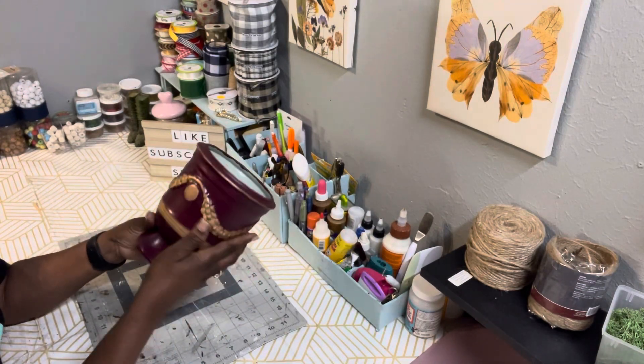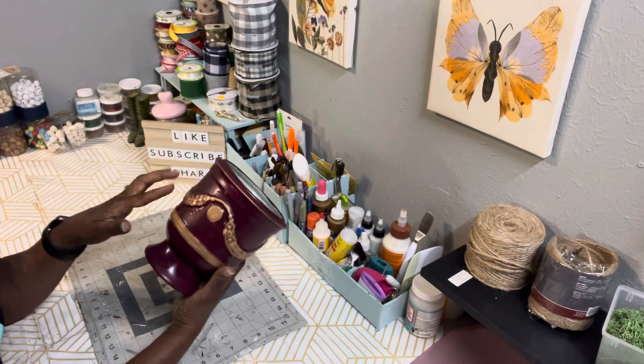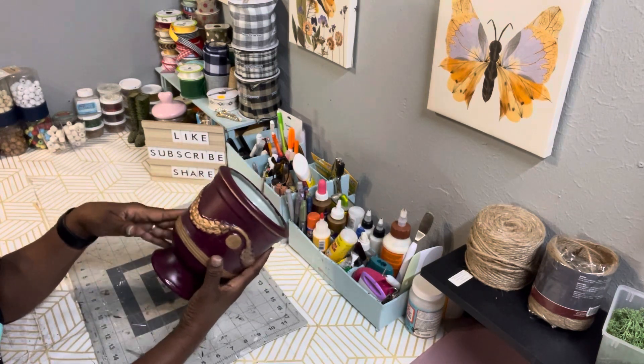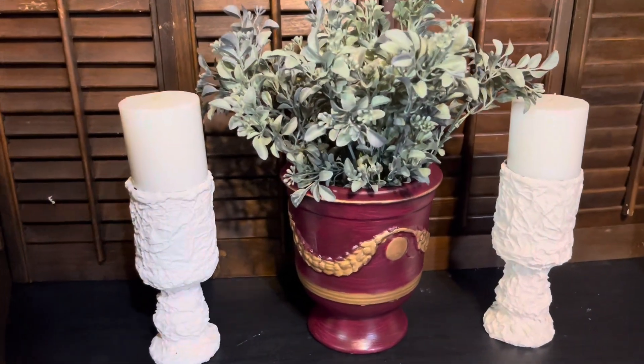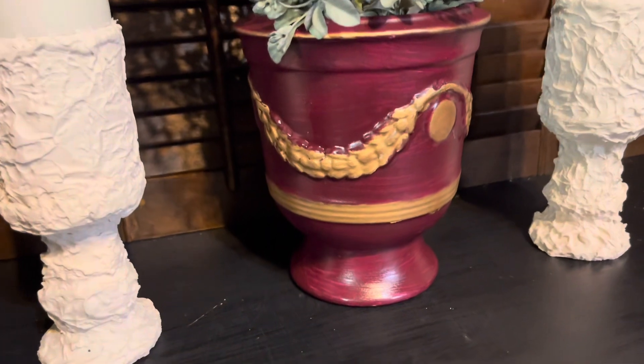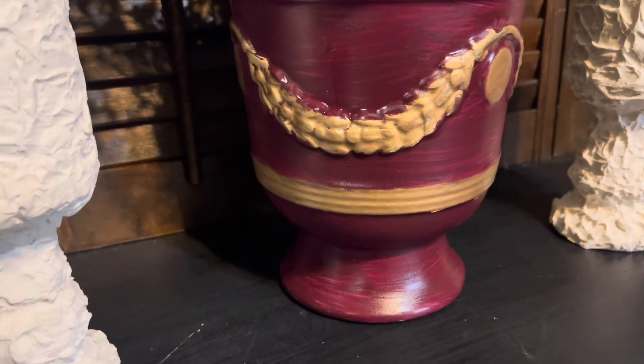I think it came out absolutely beautiful with the rubbing buff on it. I didn't do anything to the inside because I wanted it to stay that color. And there it is — I think it came out absolutely beautiful. Leave me a comment and let me know what you think.